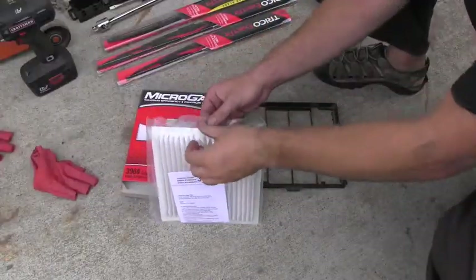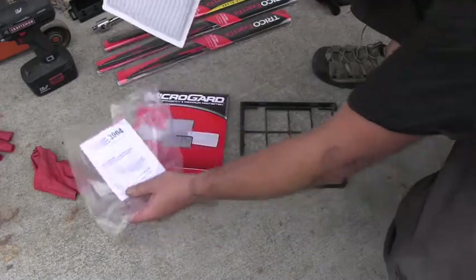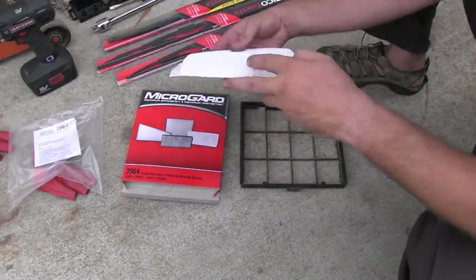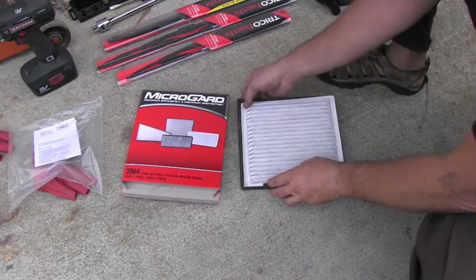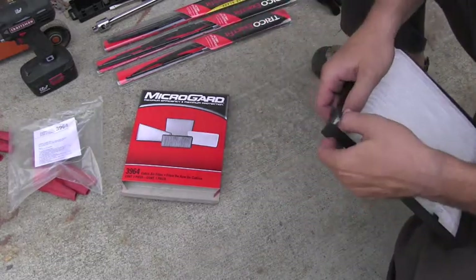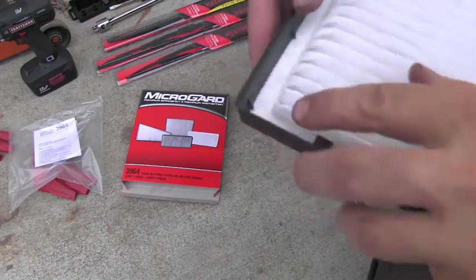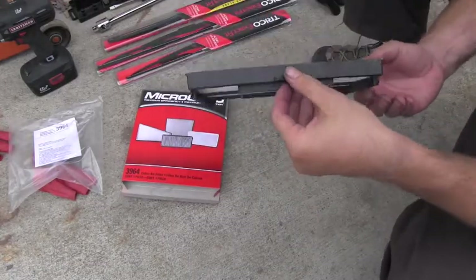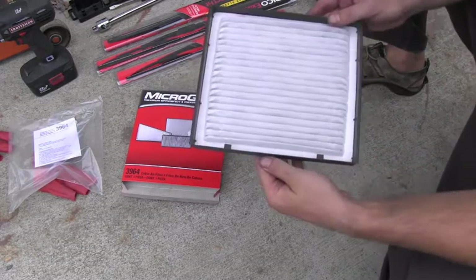Here you can see the new cabin filter the way it comes in the package. The installation is very easy — just pay attention to the details. This is the top, and you nicely and gently install it into that tray. There are tabs here so they hold it nicely in place, so just don't skip those. You see it popped inside — these little ones right here. This was your handle, so this is the up position, and you install it the opposite way as we removed it.